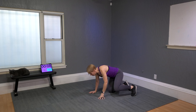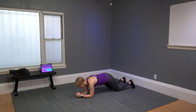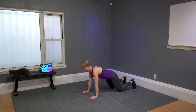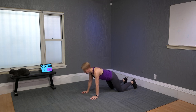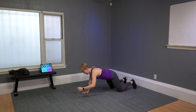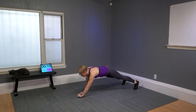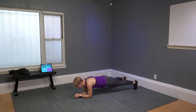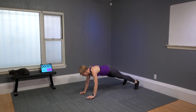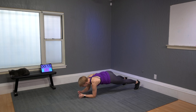Plank to hover. The hover is a low plank — elbows on the floor. With your right arm, walk up to a high plank, then walk down to the hover. Now with the left side. The challenge: knees up. Right, left, right, left — then start with the left. One more round on each side.